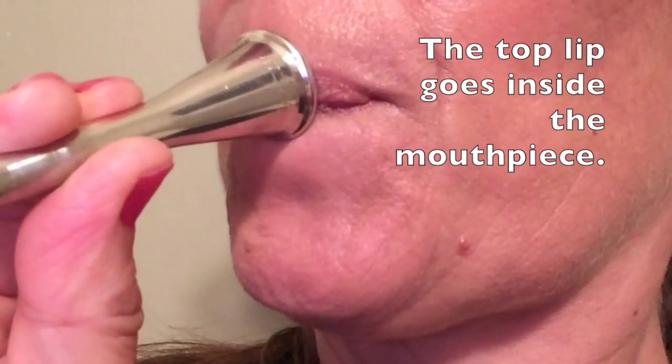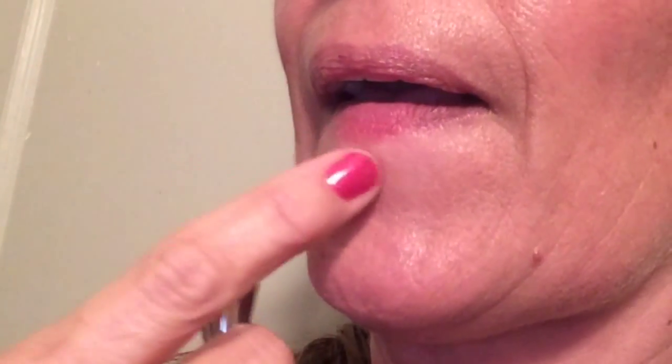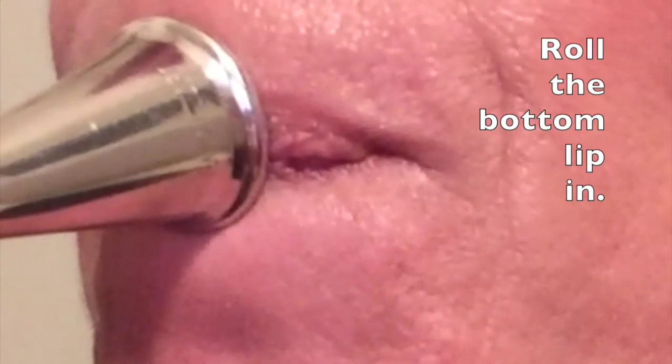Basically, you shouldn't be able to see the bottom lip — the red is inside. Press on the bottom lip; there is very little pressure on the top lip. Think of it as rolling your bottom lip over your bottom teeth, and your top lip is in the mouthpiece.